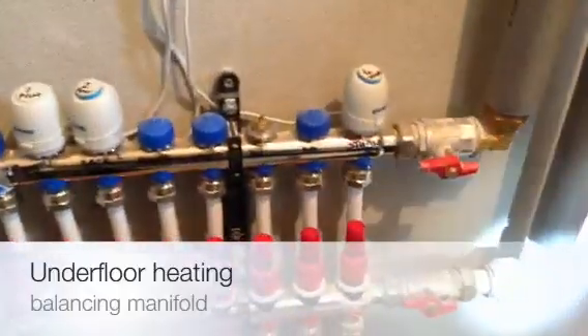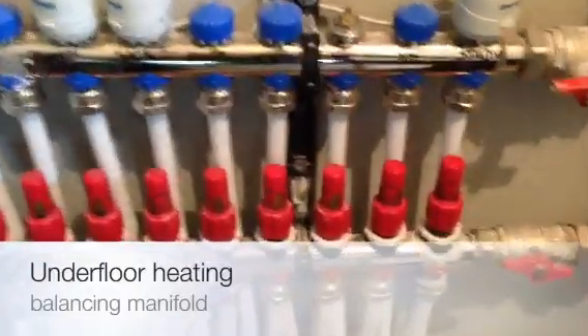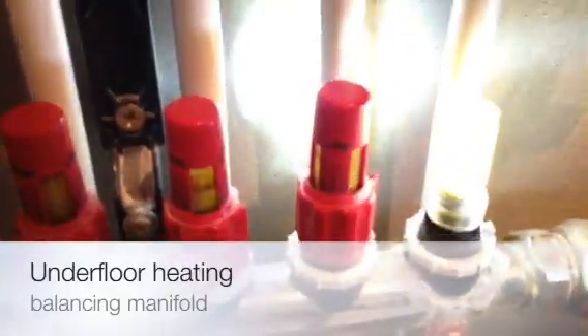Since we only have a certain amount of flow coming across, much like balancing radiators, we can balance our underfloor heating. This is a few years old so we can see that the capsule inside is dirty, but if I open this up by turning it anti-clockwise I'm increasing the flow.